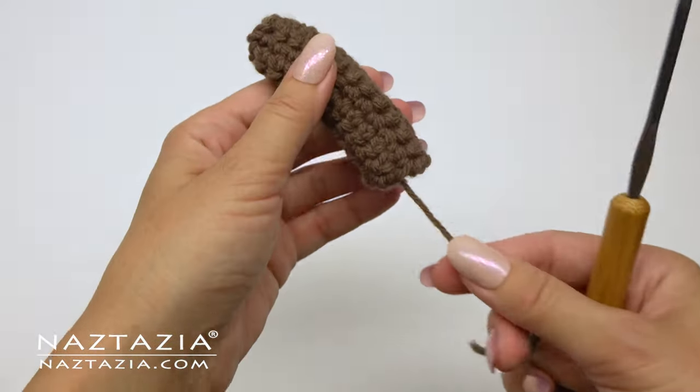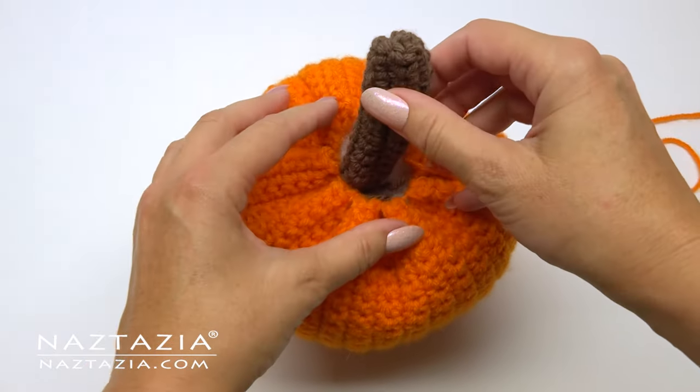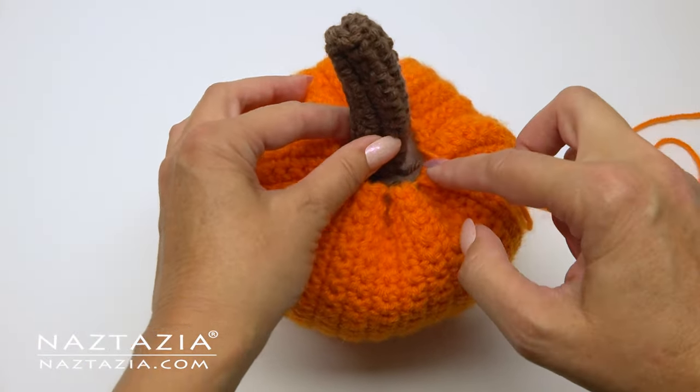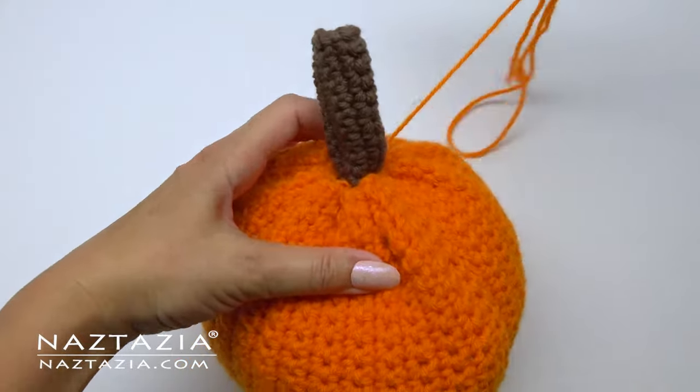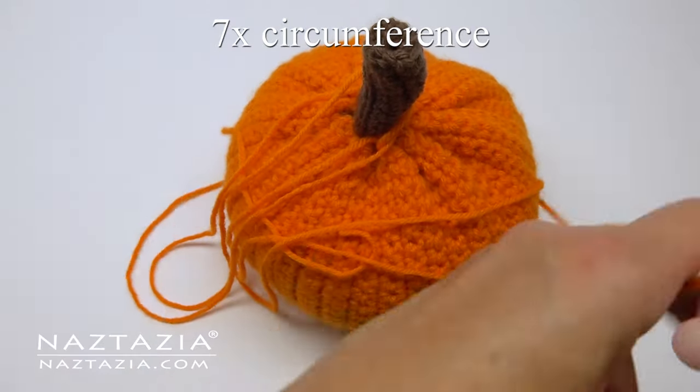Once the stem part is completed, position it into your pumpkin and shortly thereafter cinch that orange top part of the pumpkin together. I generally use some orange yarn to secure the stem to the pumpkin and then tighten all of the strands so they don't come unraveled.